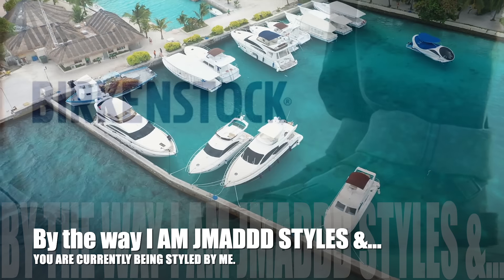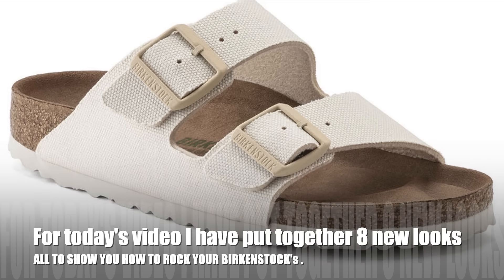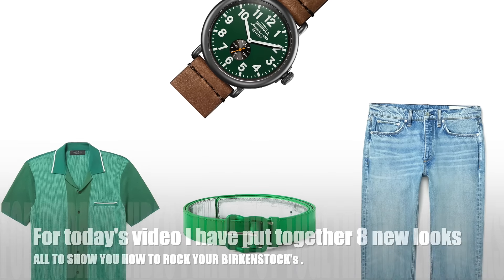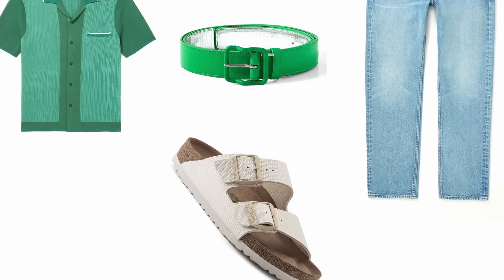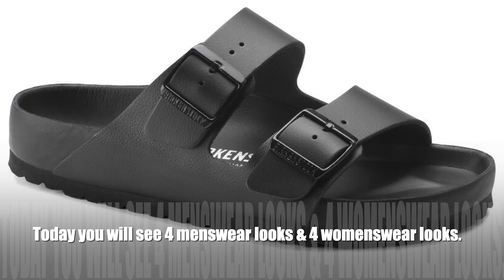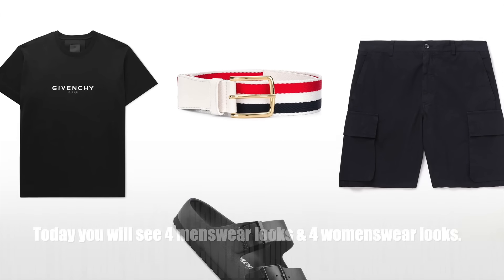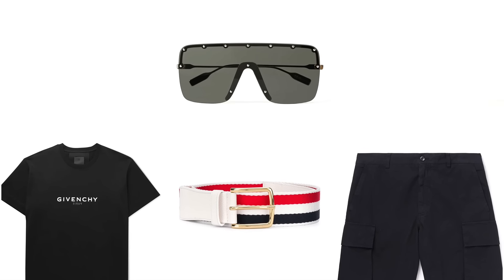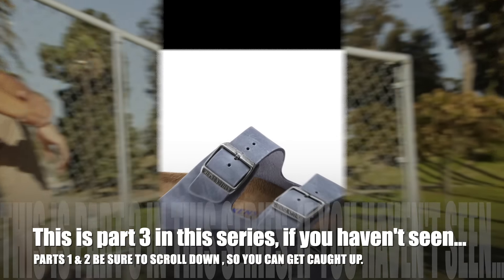By the way, I am J. Matt Styles and you're currently being styled by me. For today's video I've put together eight new looks, all to show you once again how to rock your Birkenstocks. You will see four menswear looks and four womenswear looks. As you already know, this is Part 3 in this series.